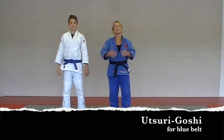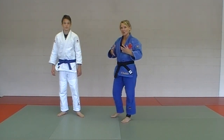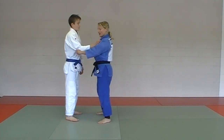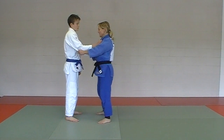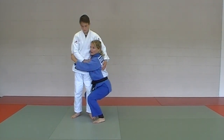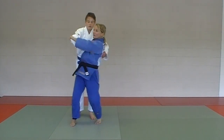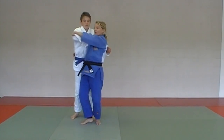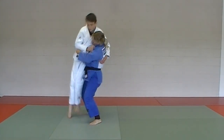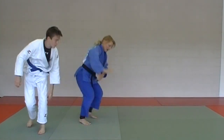Next in the blue belt gokyo, we're going to practice utsuri goshi — a switching hip in mid-air throw. Walking through in slow motion: he's going to come for a left high collar, I'm going to basically squat down, bear hug him, pick him up. As he's in mid-air, I'm coming in for an ogoshi. In fast motion, you switch the hips mid-air.